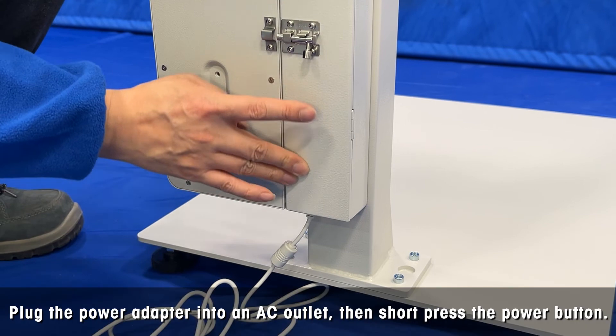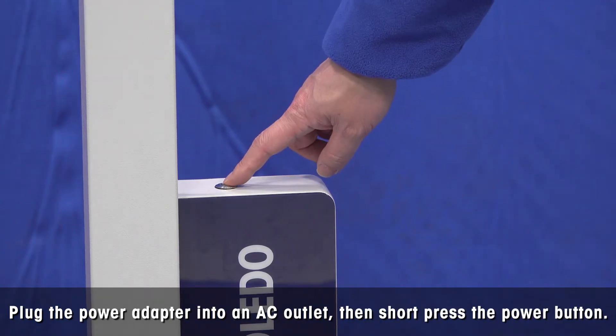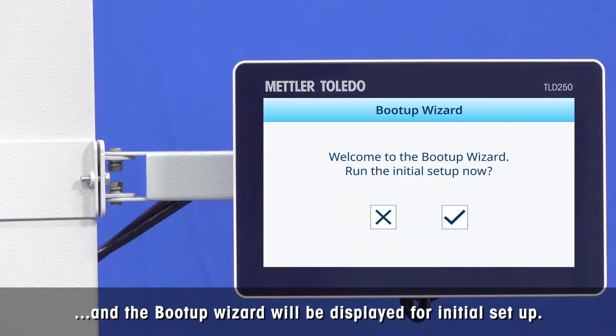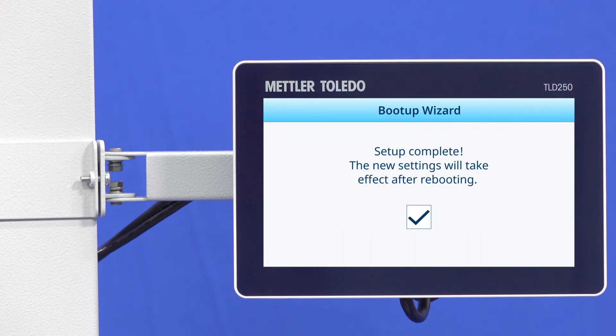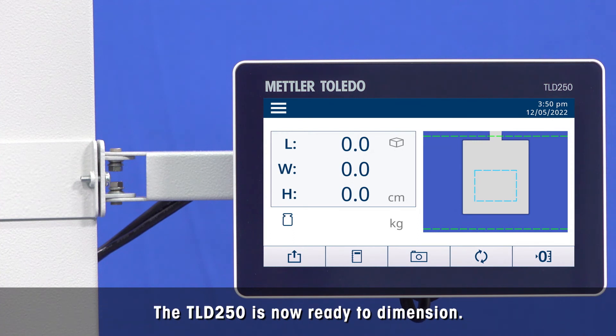Close the door of the module, plug the power adapter into an AC outlet, then short press the power button. The touch screen will turn on and the boot-up wizard will be displayed for initial setup. Once completed, the device will reboot and display the main interface. The DLD 250 is now ready to dimension.